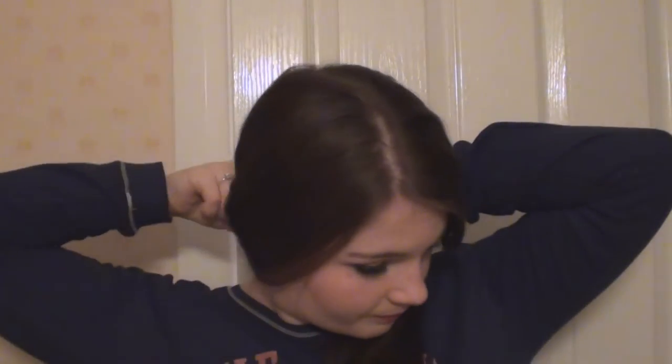And if you've got layers like me, you might need a curvy grip or pin just to catch the shortest bits here. And you can mess that up as much as you like to wear it. So that was look number three.